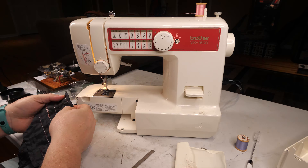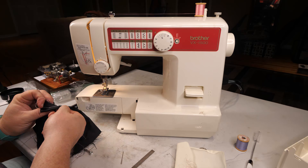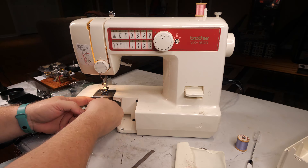Still broke that bobbin thread right away. Well, that hook definitely needs taken care of. The tension is still too high on this case.